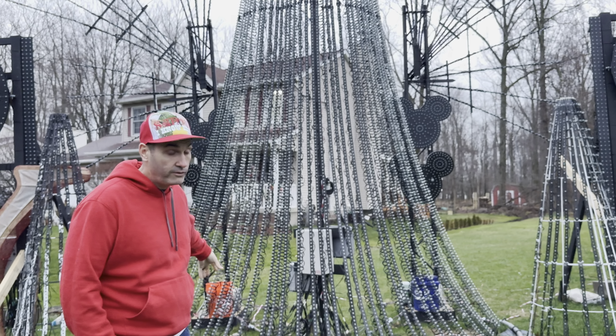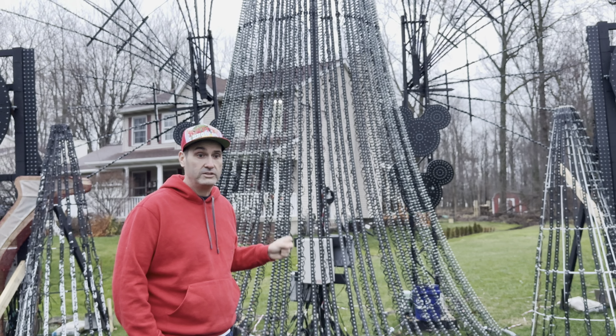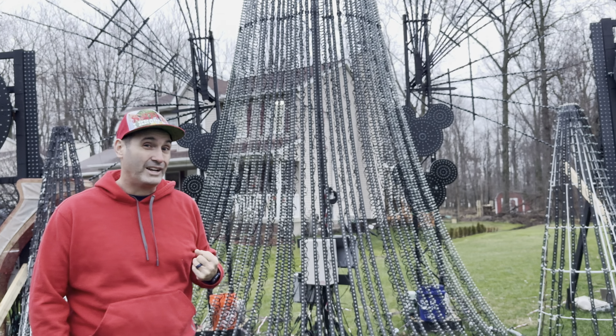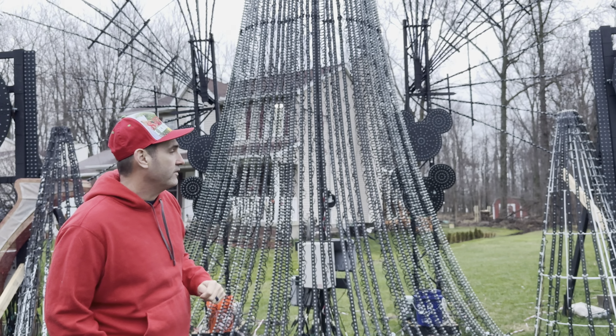We turned the mega tree 45 degrees. On one hand I didn't want it directly facing my neighbor's house, so now when you're dead center in our show everything is lined up perfectly there. If you watch any of the drone footage you'll see the OCD that went into the lines of the show.